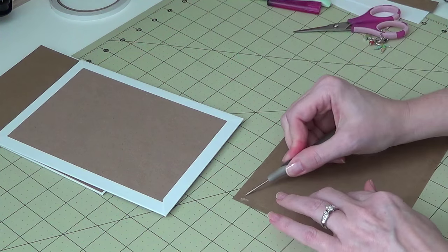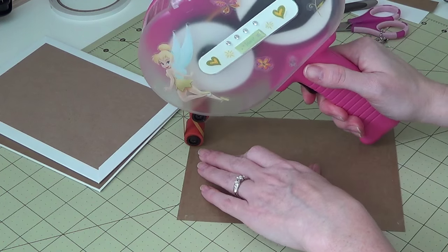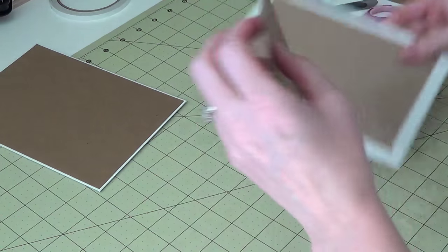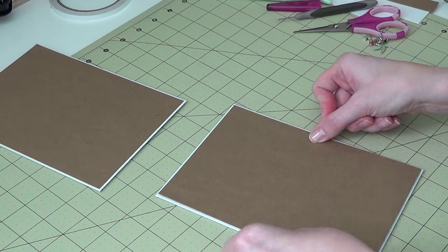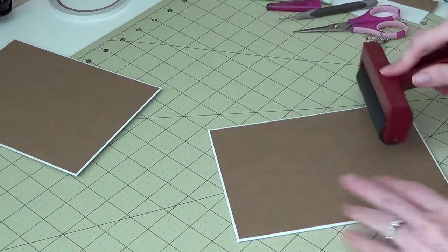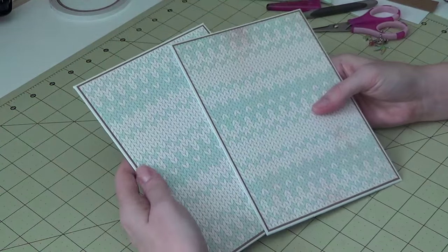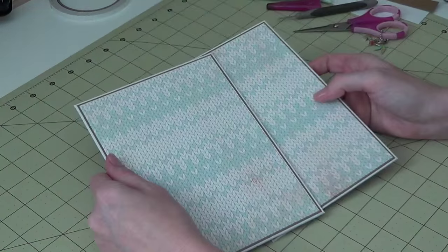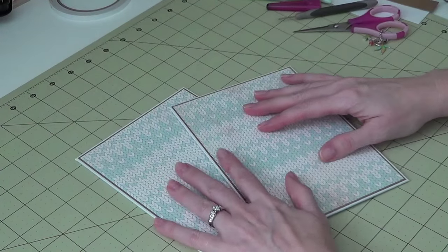You technically don't even have to do your cover piece until the end if you don't want to. But I like to pick out that paper first so I don't accidentally use it inside the album and kick myself later. I usually try to get the cover done and set it aside during the rest of the making. So there we have the insides and outsides of our covers. Make sure that your covers are going the same direction if you have a directional pattern. That is how you do the cover for the 5x7 mini album.